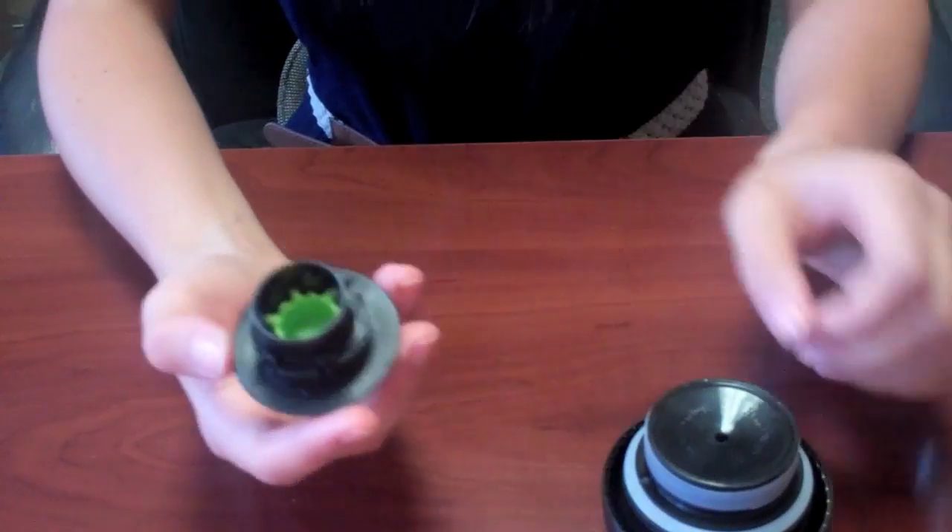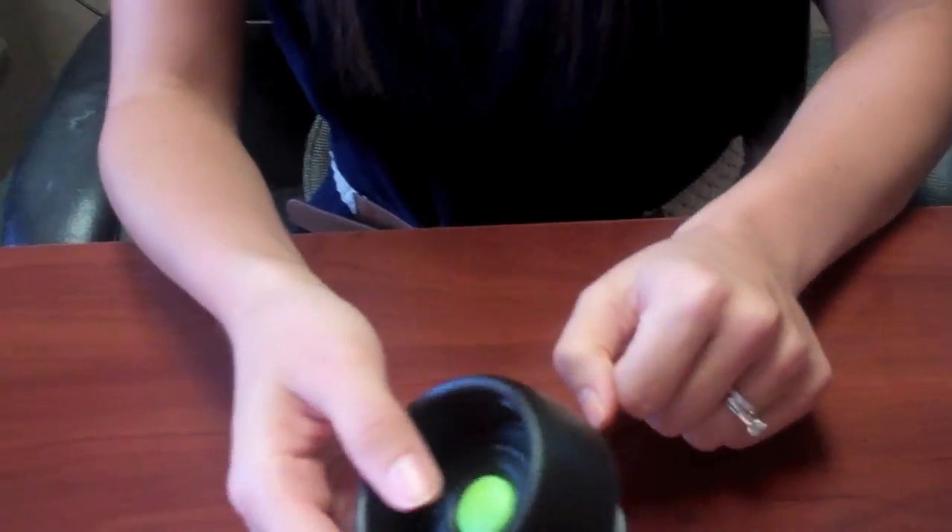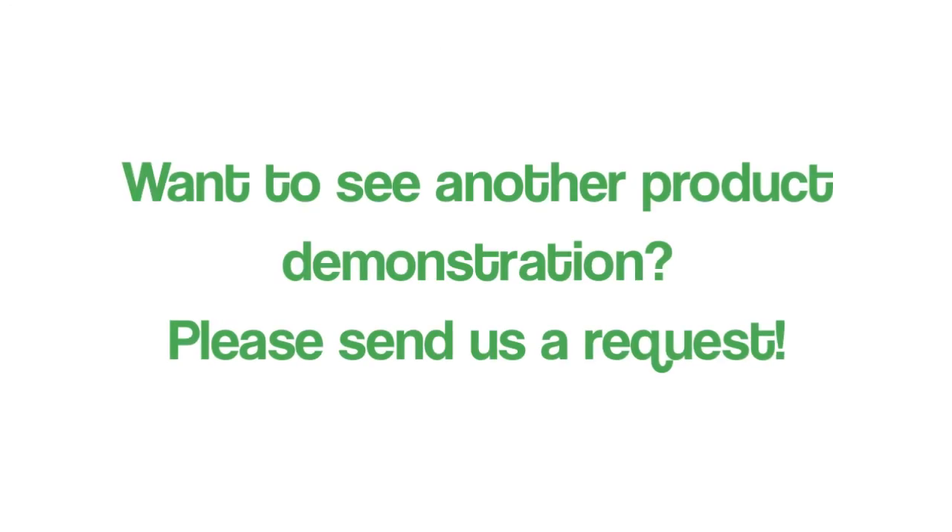Putting it back together, put the green piece back in, put this back in there, snap it back in, and that's it. So that's a Jomo coffee mug. Thanks for watching Green Peak TV. Bye.